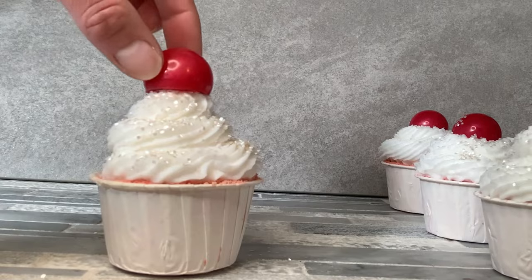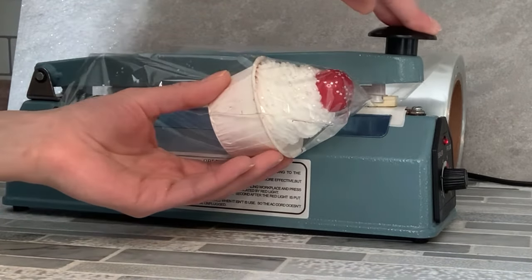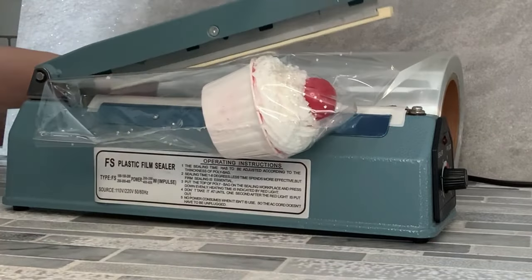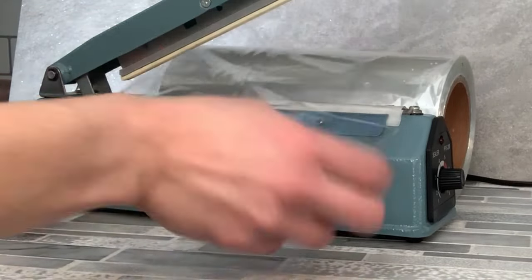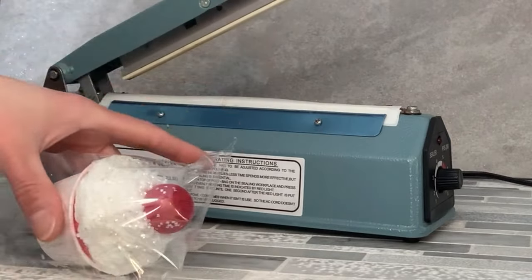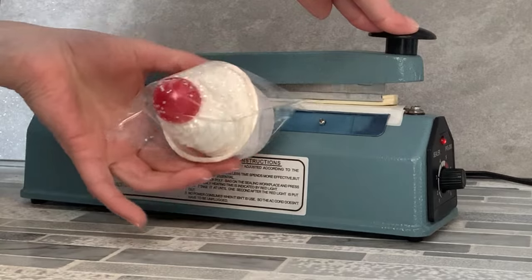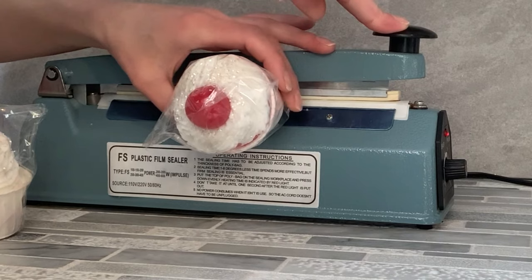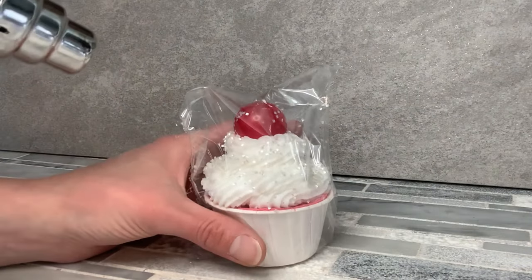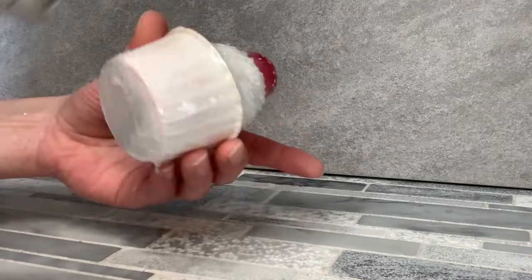The next thing we're going to have to do is package these. I have this shrink wrap machine, and if you don't have one, by all means you don't have to use one — I just think they look a little bit nicer when they're wrapped up like this. It is very important that you put them in some kind of sealed container. What will happen if you don't is the melt and pour soap is going to absorb moisture from the air and get glycerin dew, or soap sweating as it's also called, which is little drops of water all over the soap. Also, the bath bomb itself should be covered because moisture from the air can get the bath bomb wet and actually cause it to react depending on how humid your area is. Once you have them in the package, hit them with a heat gun and press on the corners — I find that makes it look a little bit cuter.